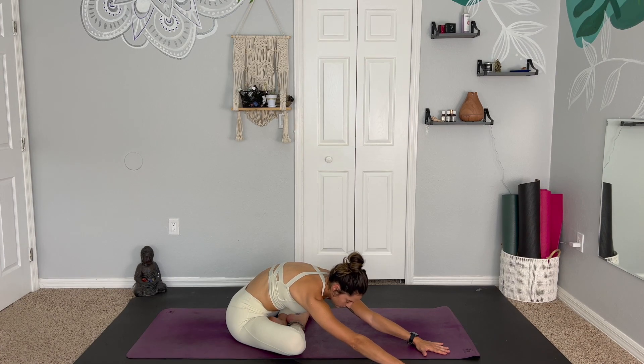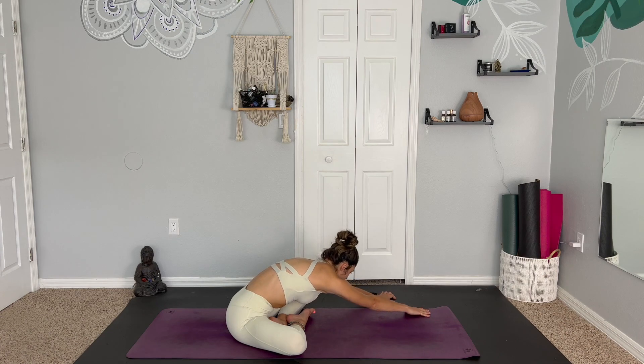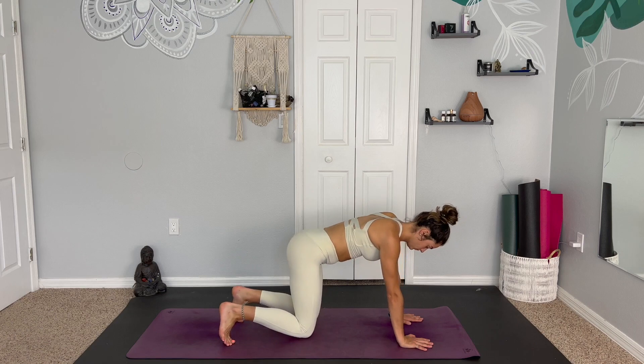Breathing into the side body and the lower back. Exhale, gently walk the hands through center and make your way to the left. Grounding down through the palms, feeling the energy of the earth. Can you feel any subtle vibrations or heat? Make your way back through center and gently come up into tabletop pose.